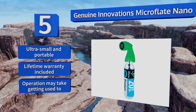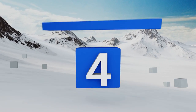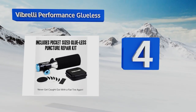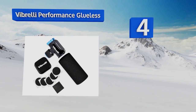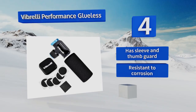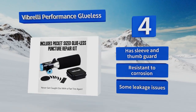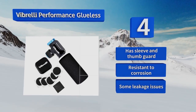At number four, the Vibrelli Performance Glueless will arrive with almost everything you need to pump up your flat, including a handy patch kit, but it doesn't come with the cartridge itself. Nevertheless it offers good value for those creating an emergency puncture kit. It includes a sleeve and thumb guard and is resistant to corrosion, however it does suffer from some leakage issues.